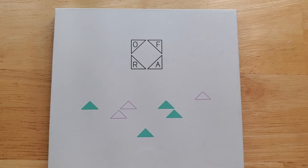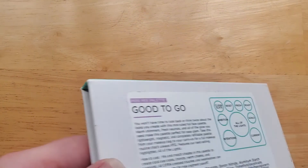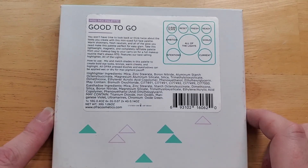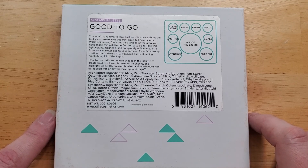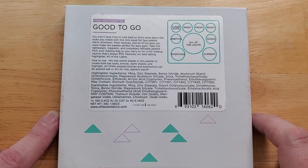Hello guys! Here is my overhead shot of the Ofra palette I'm using for my get ready with me. This Ofra palette comes exactly like you see. If you flip it over to the back, you'll see it has the Good To Go label and all the shades listed. When I edit the video, I'll put the shade names on screen, because when I was using it in my get ready with me, I didn't want to keep flipping it over to let you guys know the shades. With that being said, let's get on to the swatching.